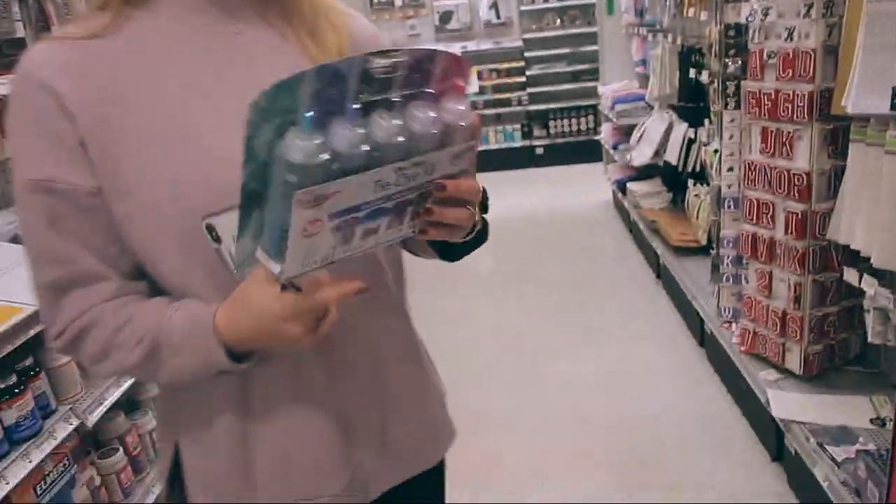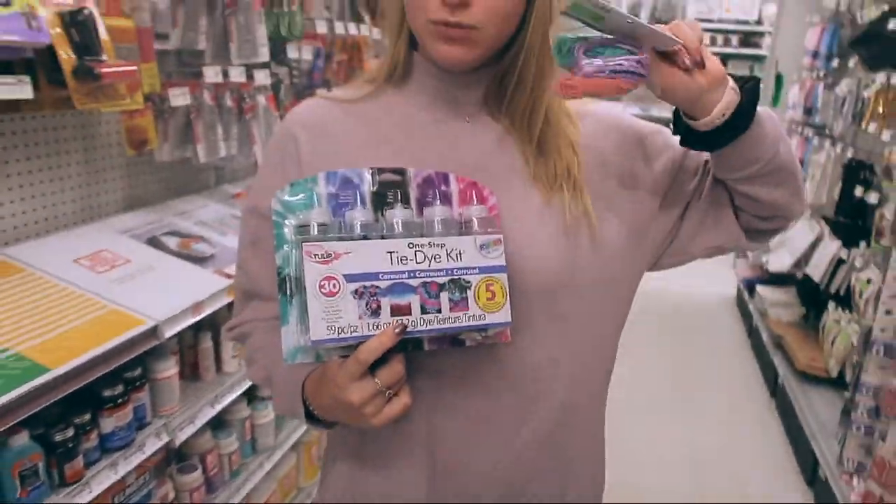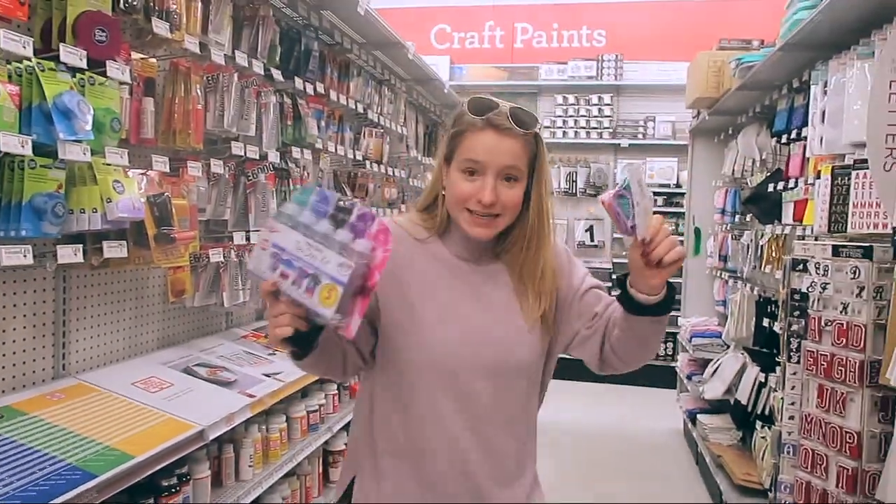Okay, we're going to Michaels. We need a small win here. We know we can get the tie-dye kit here. We found the tie-dye — we're gonna go with these colors. We got some rubber bands too, so we're gonna have a fun time.